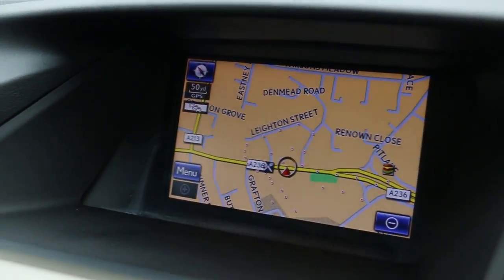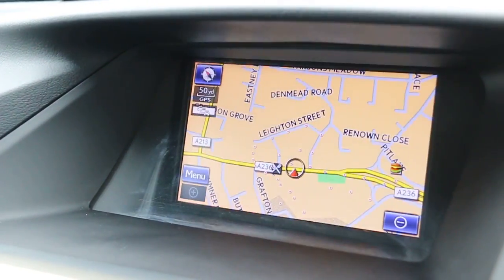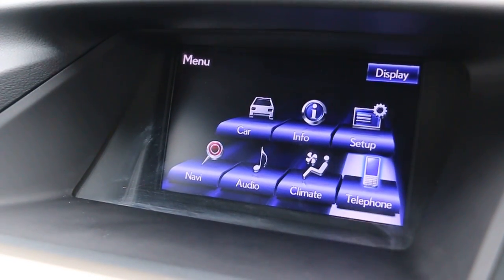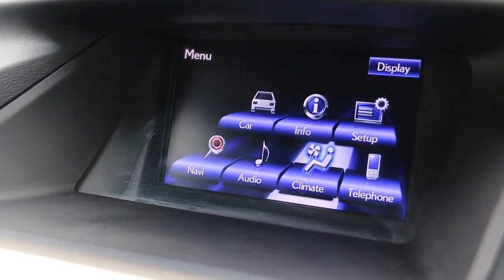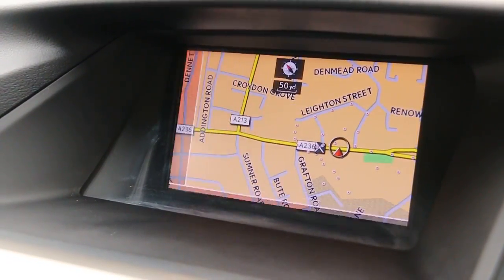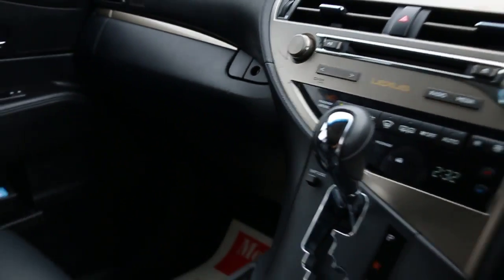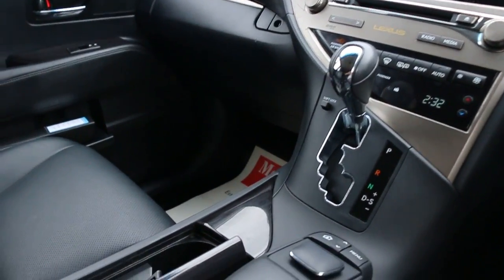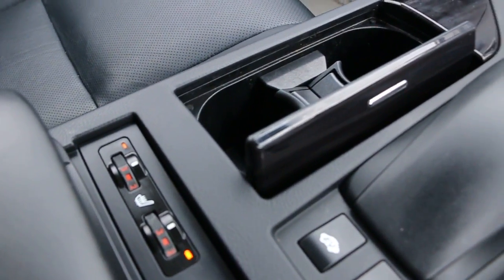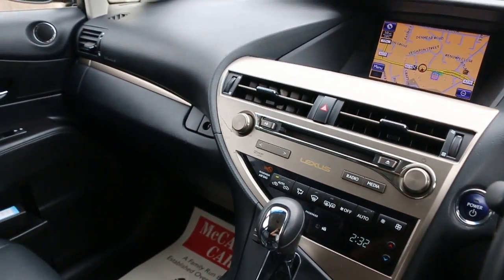The car has satellite navigation and a reversing camera, telephone Bluetooth connection, cruise control, and air conditioning. It also features push-button start, two-zone climate control, automatic transmission, two central cup holders, and heated seats.